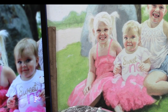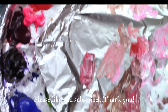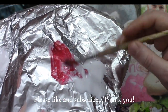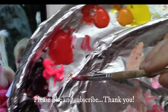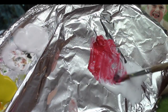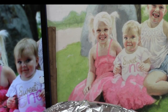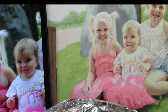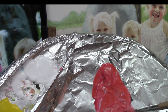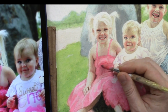I'm going to take some alizarin crimson, naphthol red, and even a little bit of this hot pink. Let me position this so you can actually see what I'm mixing. These are the colors: hot pink, naphthol red, alizarin crimson, and just a little bit of titanium white so it covers better. I'm going to take a little bit of naphthol red to liven that color up.